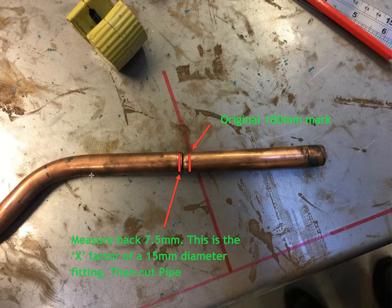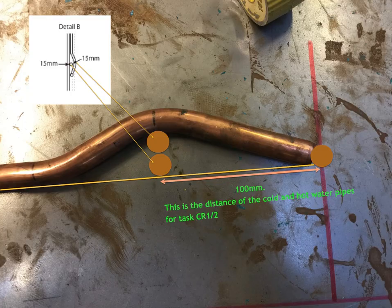Now you're going to bend the arm. Your original A to B was 200mm; you made your new line at 100mm. Now I want you to measure back 7.5mm and put an X. Trust me, it will work. 7.5mm — as you can see, this is the X-factor of a 15mm diameter pipe — that's the centre of the pipe it's going into. The X-factor is where the engaged length finishes inside the fitting, and we know that to be 7.5mm on an equal T or an equal elbow of 15mm. I've measured back and as you can see, I've cut the pipe.